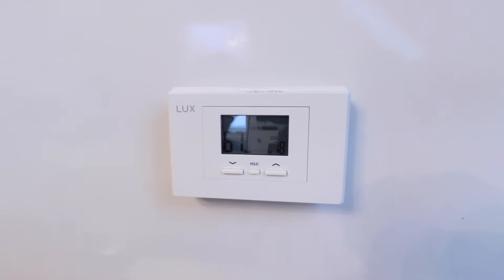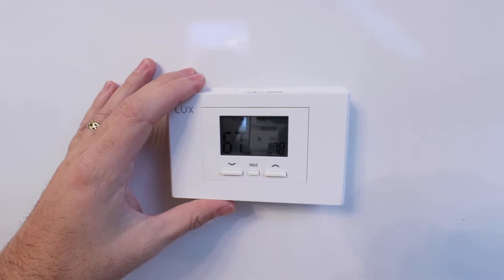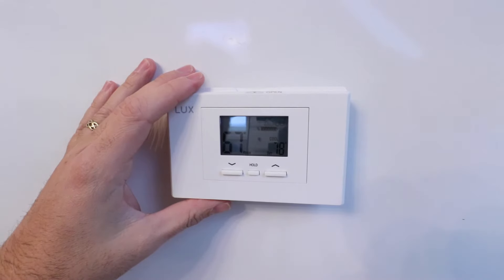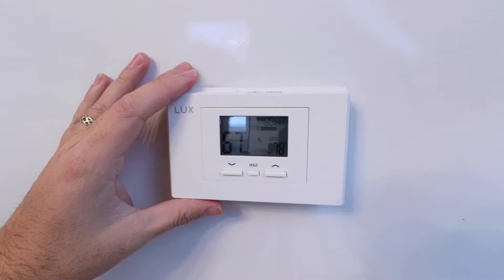The first thing we need to do to get our new Nest thermostat installed for a boiler system is turn off the power to the boiler system so it is completely off and powered down. Typically, you're going to find a light switch near the boiler or maybe on the side of the boiler wherever you see that electrical connection coming in. Once you've turned that off, you can then safely work on the thermostat once you confirm that power is off.